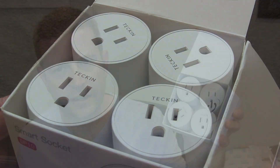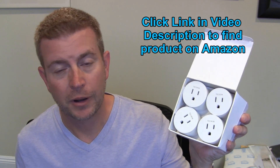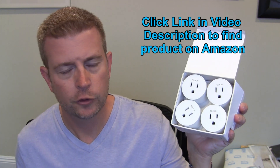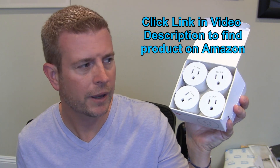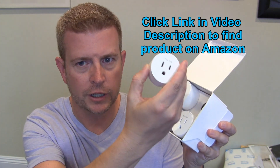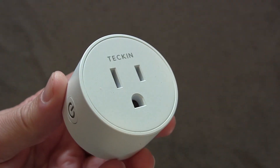This is a four-pack of smart Wi-Fi outlets. You can also buy them in singles or a two-pack, but the best buy is getting the four-pack because you get four of these little guys. I'm going to drop that package down and just hold on to one so you can see exactly what they are as I talk to you about what they do.